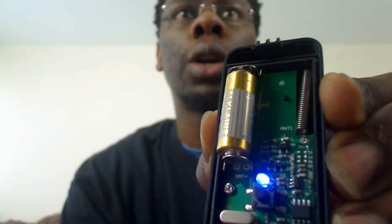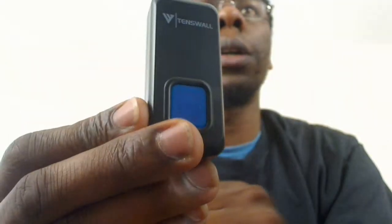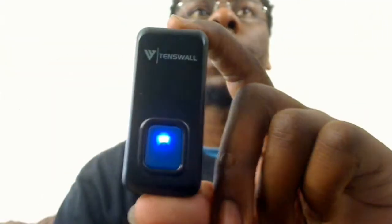So I guess that shows through this element here, this blue section, that it's working. So I guess people, whoever's outside my front door, will actually see that the bell is obviously working. Also you can tell if your battery is working.